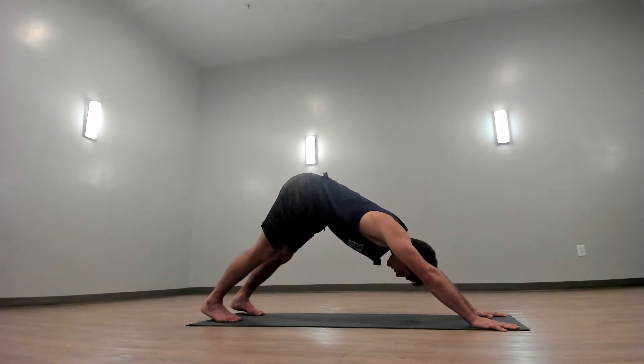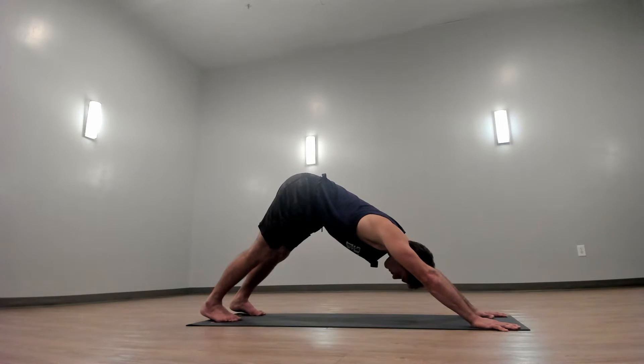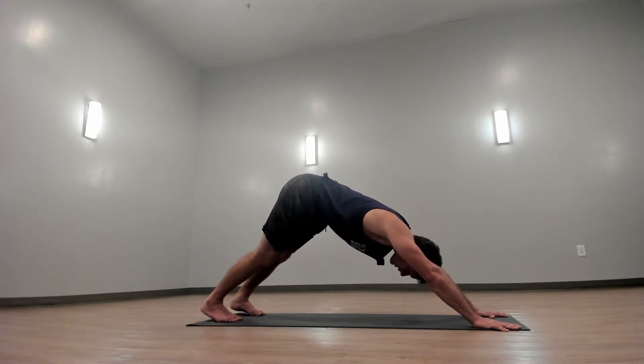Press down with your hands and press down with your feet. Engage your muscles in your arms and your legs.